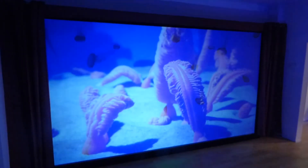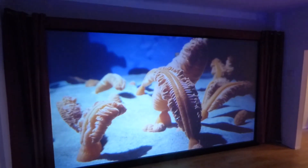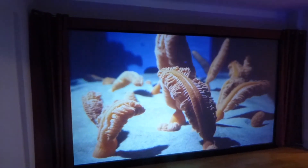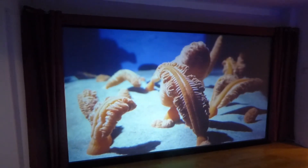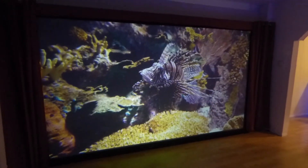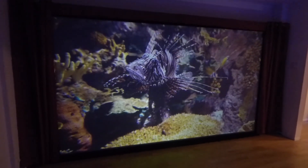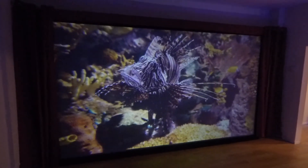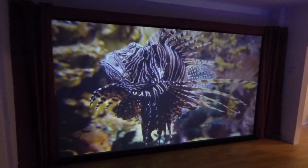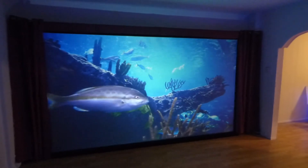You can see how magnificent the screen looks. These are actually available on our Crystal Edge Technology screen website. We have them from tabletop 50-inch 16:9, all the way up to 84, 92, 100, 120, and then 150. That screen is absolutely incredible.